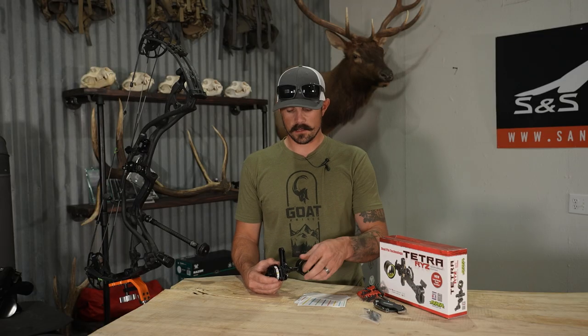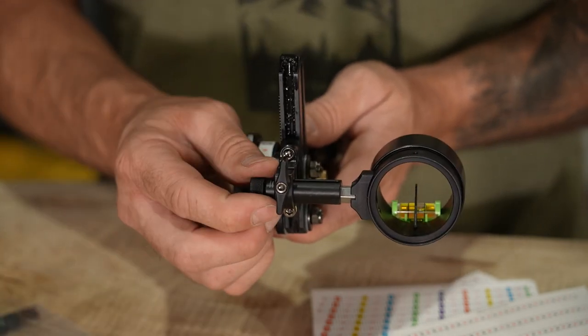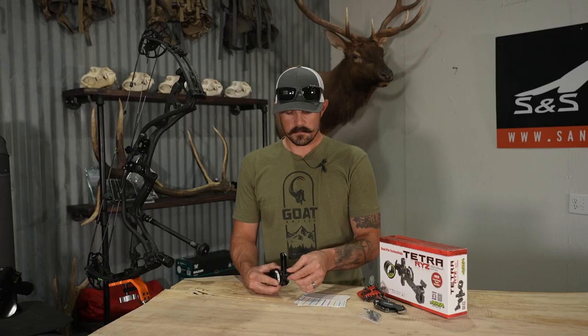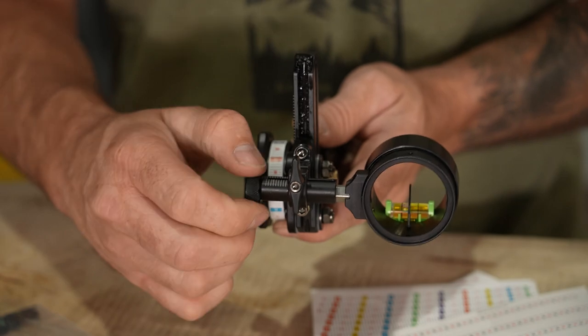As far as the front of the sight, your windage adjustment is all tool-less — this is awesome. You can just loosen this front locking knob and make big adjustments by just pushing over the housing in or out. Or once you're close, you can use the micro adjustment on the side.